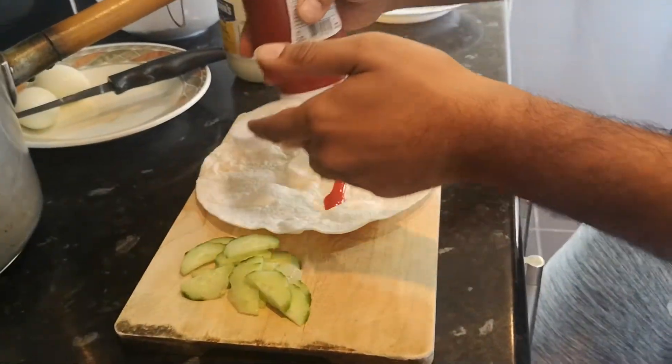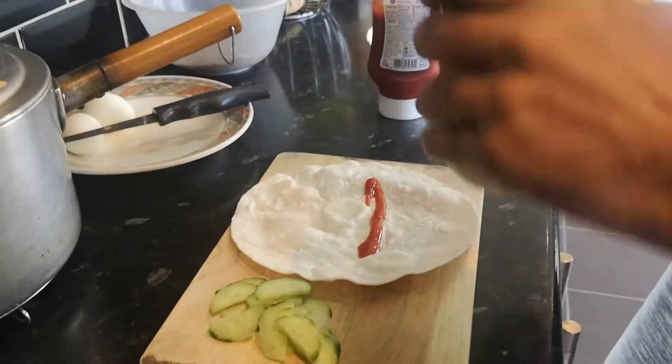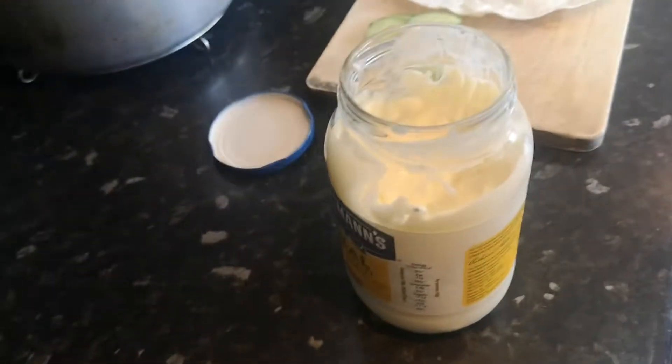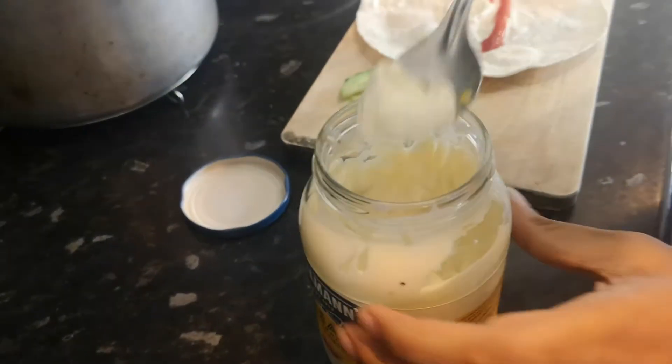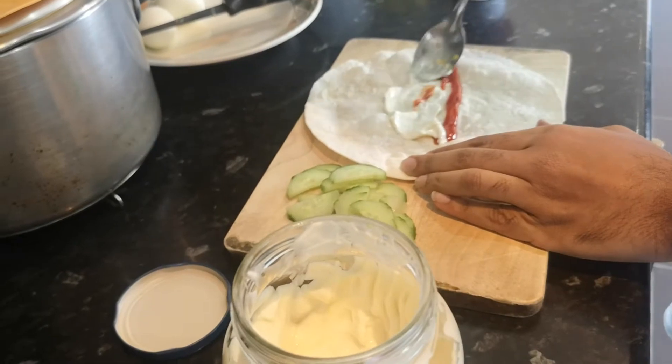You pour one line of ketchup. Then you get the mayonnaise and you pour the mayonnaise side by side and you spread it from the top like that, like a ketchup.